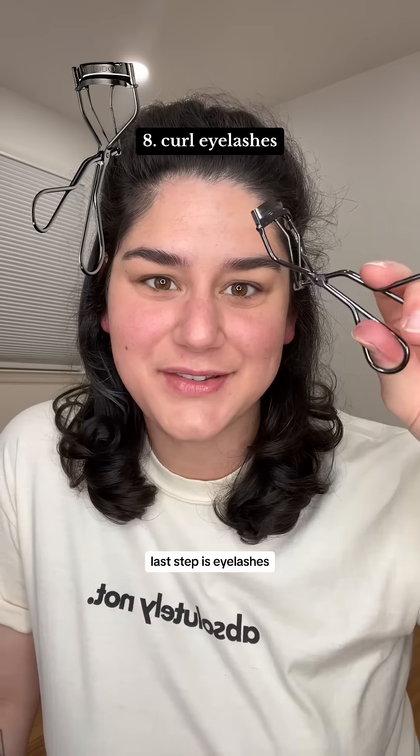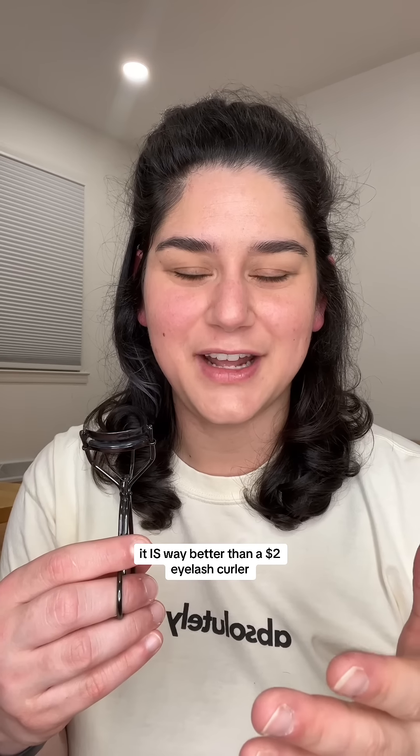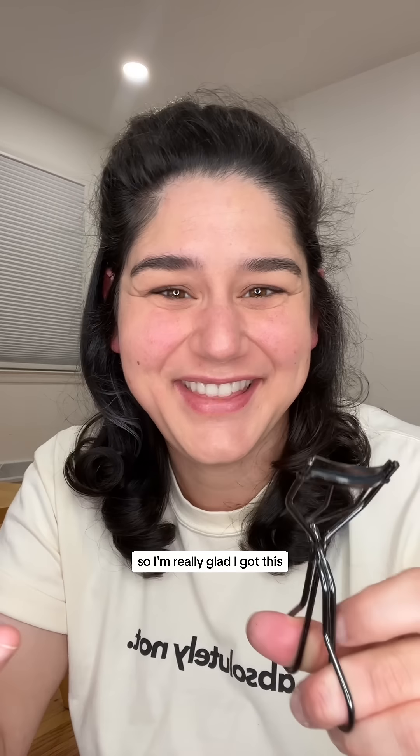Last step is eyelashes. I just bought the Shishido eyelash curler. Everybody was talking about it saying it was way better than a $2 drugstore eyelash curler, and I was not a believer because I'm very cheap, but unfortunately it is way better. I didn't realize I was basically chopping my eyelashes off slowly over time with my really cheap eyelash curler, so I'm really glad I got this.